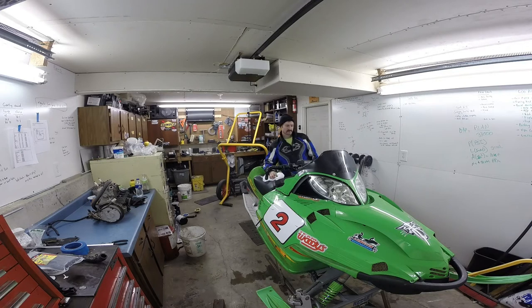Sure enough, we ended up blowing the damn thing up in the first race — second lap of the first race. I forgot to mention it was negative 20 degrees outside plus wind chill. You know, it's not all sunshine and rainbows in racing and we're finding that out the hard way this month.